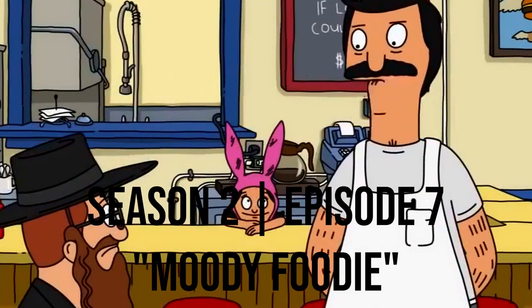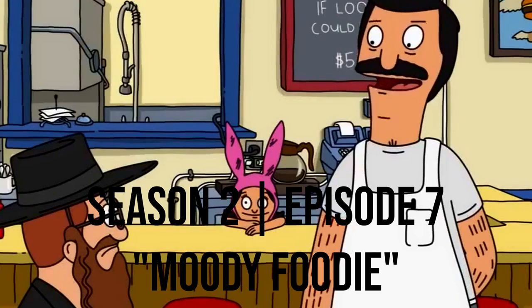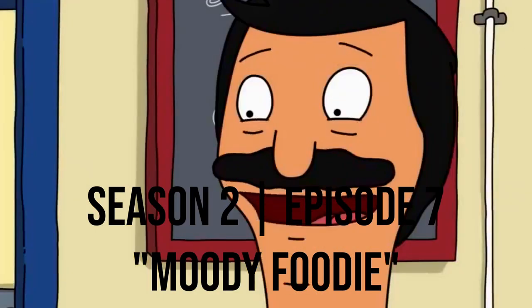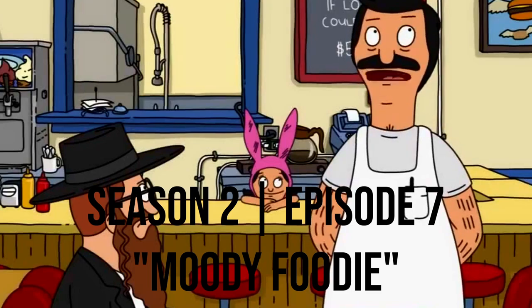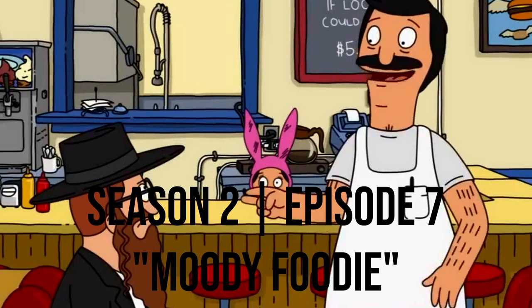So I know we discussed having the burger of the day, but I want to say you didn't want that — where did we land in the end? Cheeseburger. Sit back, relax, and let's Bob's Burger this b****.